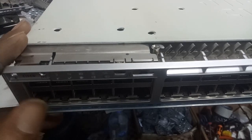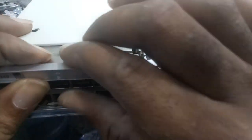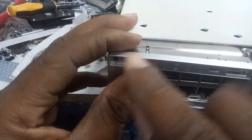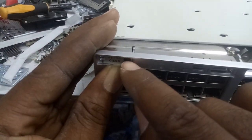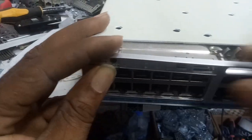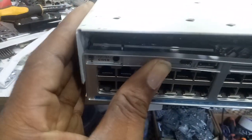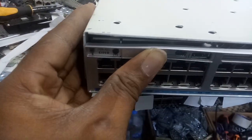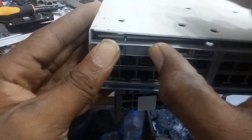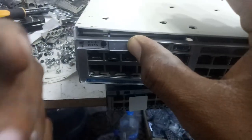The next thing you're going to do is fit it in — make sure the button comes out through the hole here. As you do that, just lift this one and let it come forward. Make sure you're holding this place, because if you leave it, it will come off again.